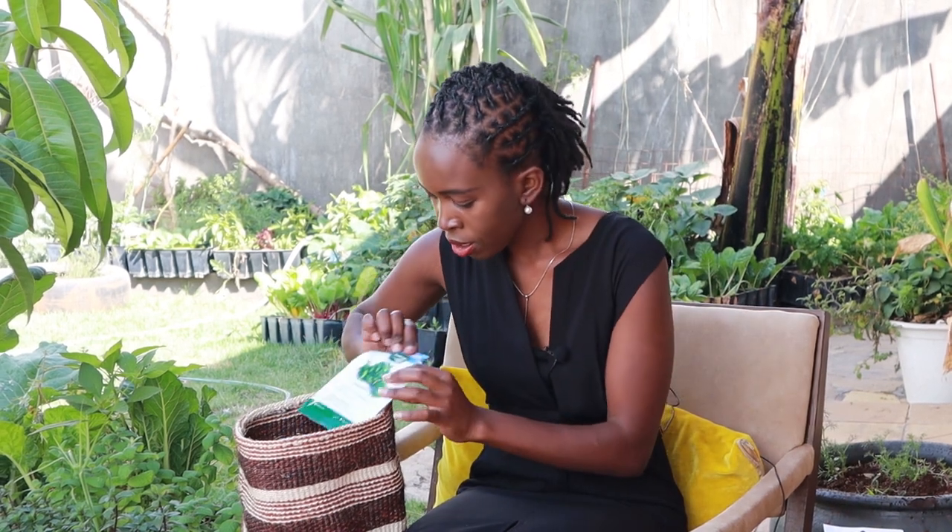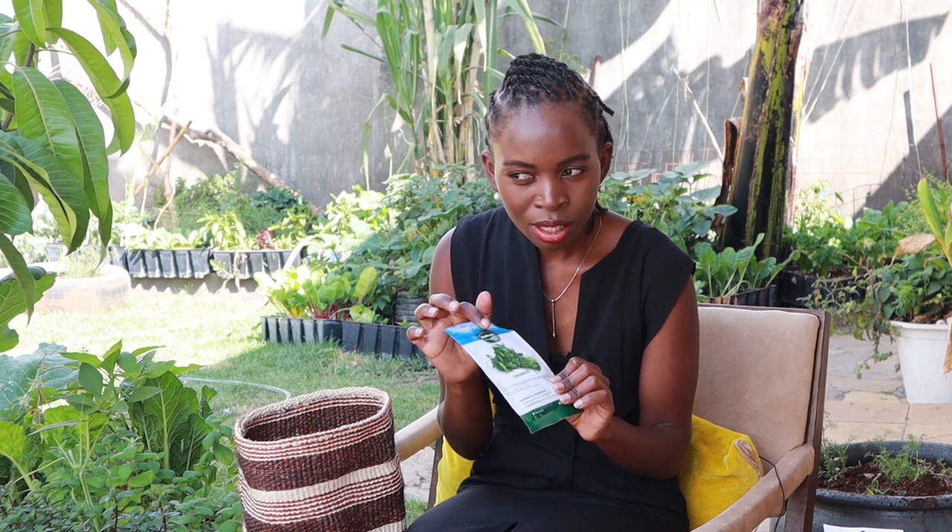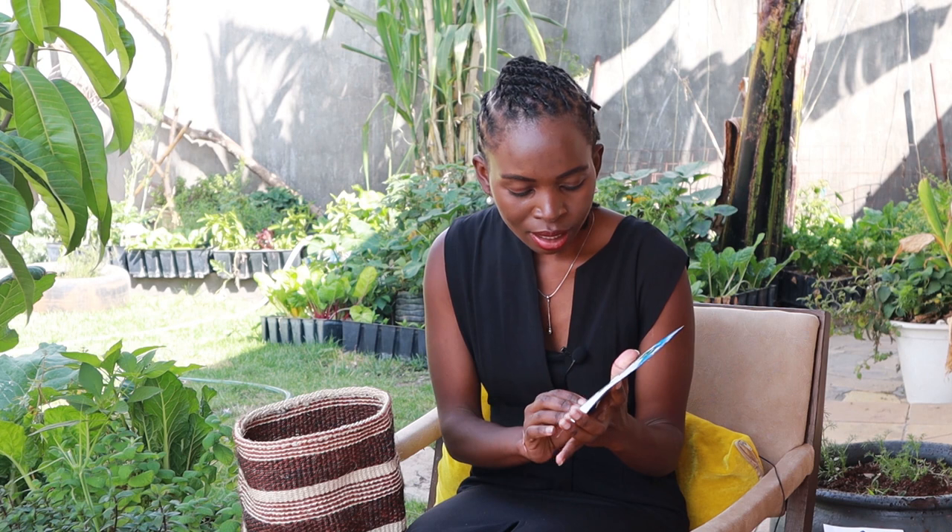My second seed is coriander. It's from Ameran Seeds and I've been growing this for the past two or three seasons and I actually like it. It's a multi-cut — you can cut it and it grows again, and I like it for that.